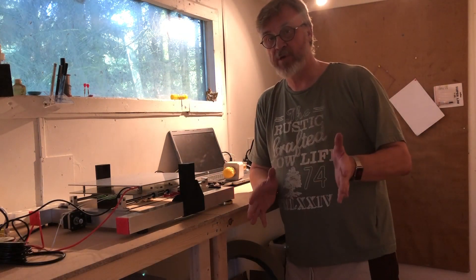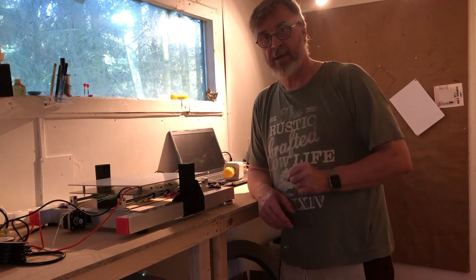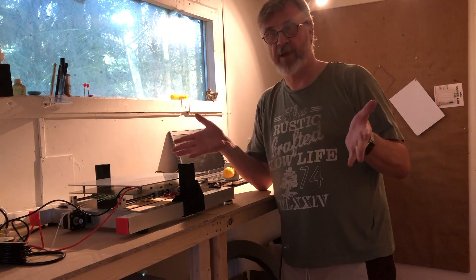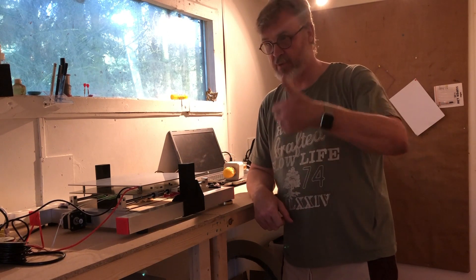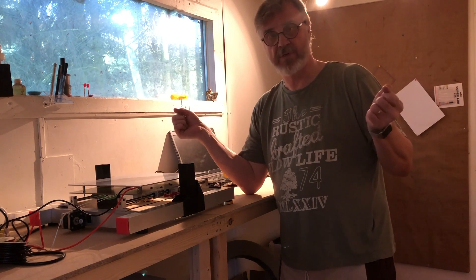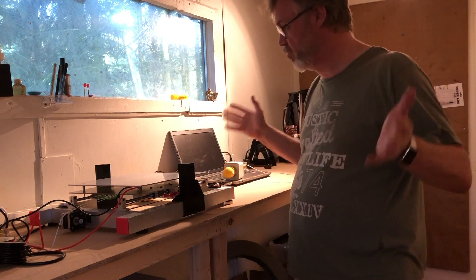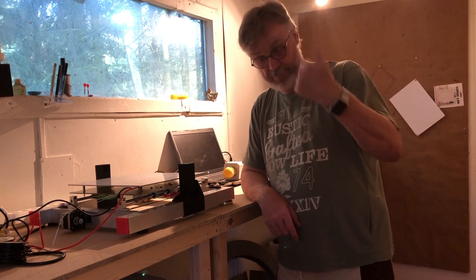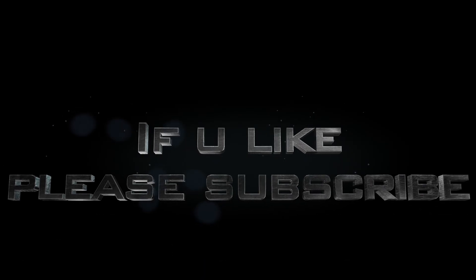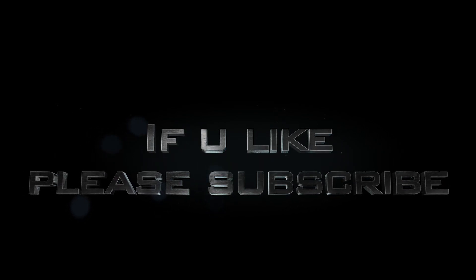I hope you enjoyed this little short video with the heat bed. If you like this video, please subscribe, give me a thumbs up or a thumbs down, ask me questions, and I will do what I can to answer them. Bye.